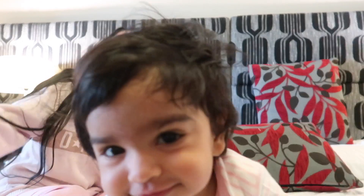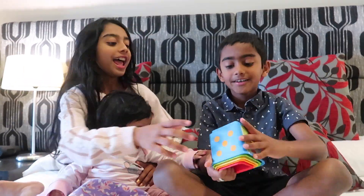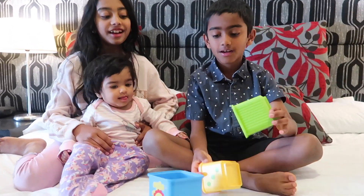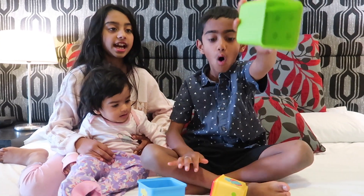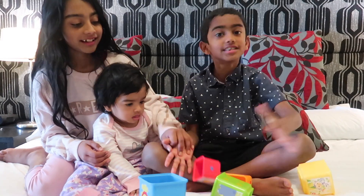Fast baby toys! So let's go to round one. So round one, we have some building blocks here. We have to try to get Dita to build it. Three, two, one, zero!